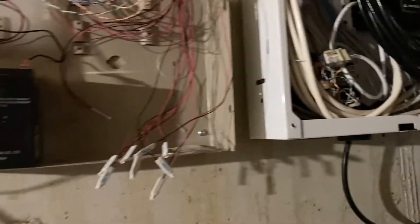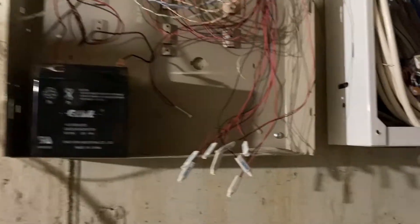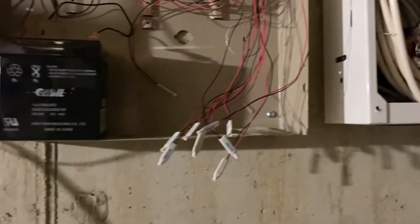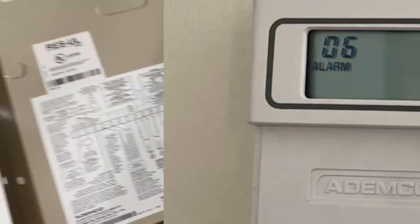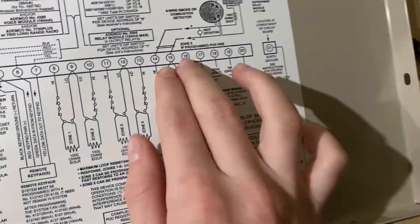Once I disconnected the external sounder, we found out why the system would always alarm - it was a broken window contact on zone 06 right here. According to the Ademco keypad, it said zone 06. And if we look at pins 15 and 16, which is right here on the board - pin 15 and 16.